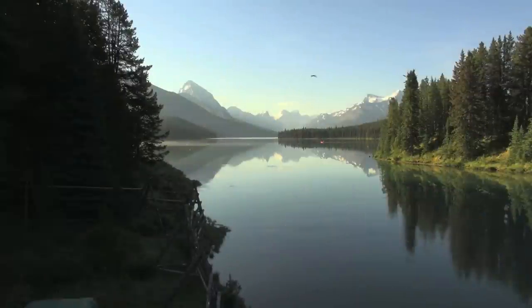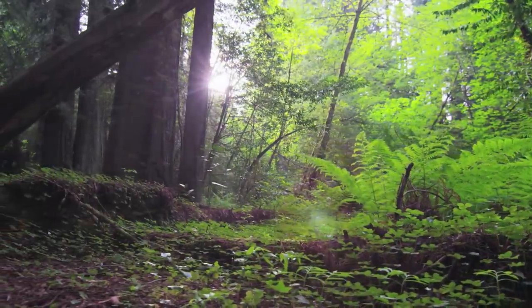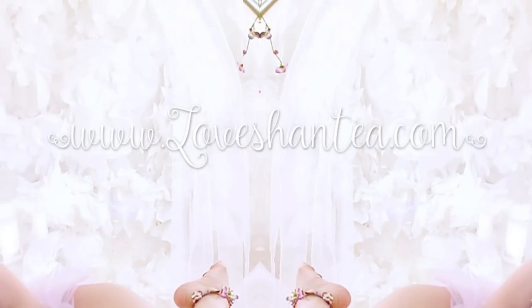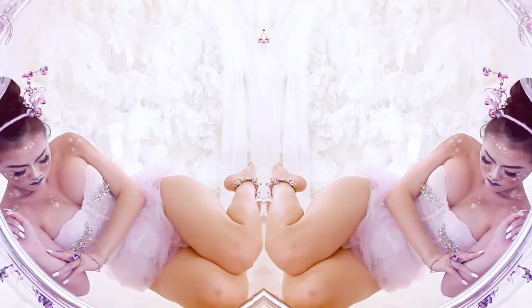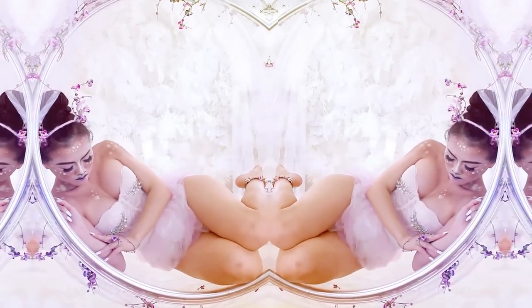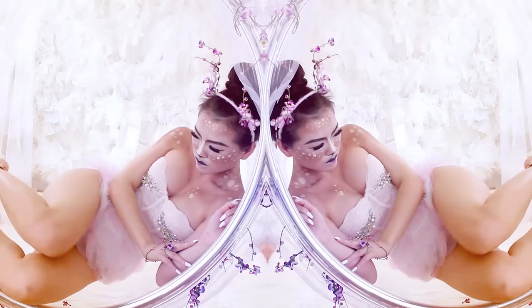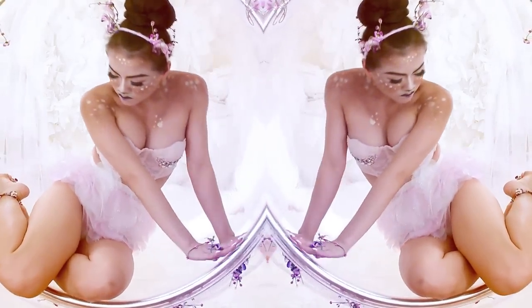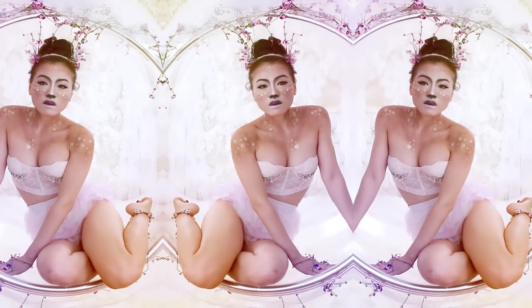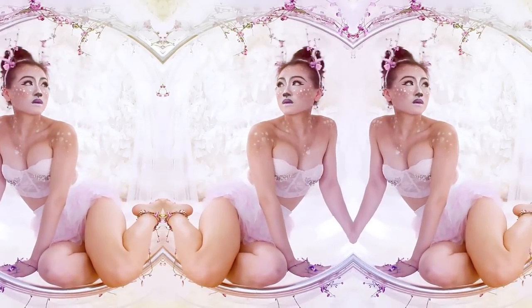Deep in the forest lives a little deer. She's extremely shy and she only comes out once every Halloween night. This year's Halloween I will be doing a transformation video into this enchanted deer creature. There's really no right or wrong way of doing this, and you do not need this costume for the full look. This is just how I would view myself as a deer.